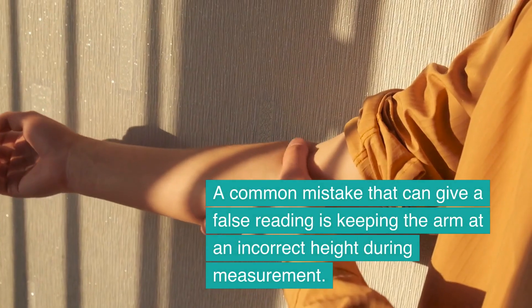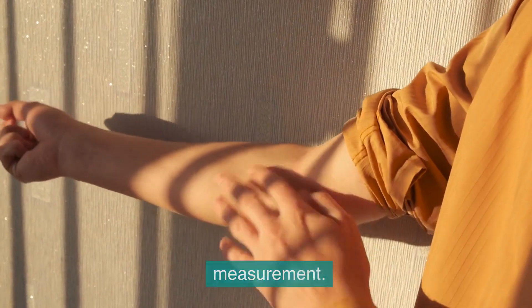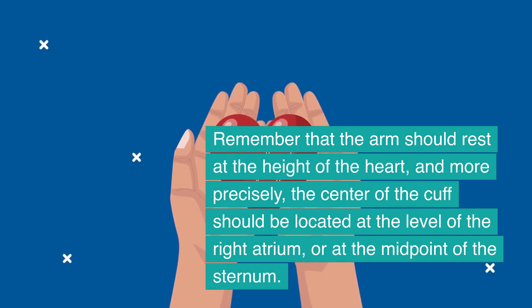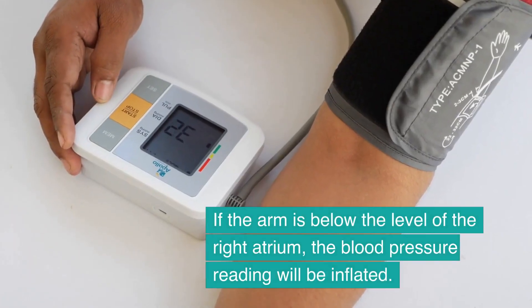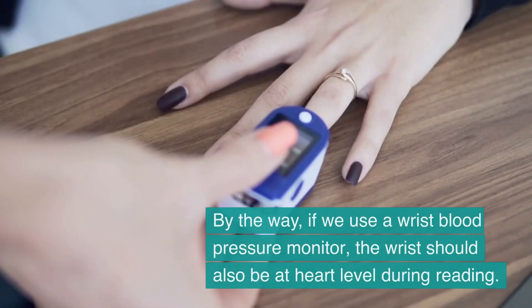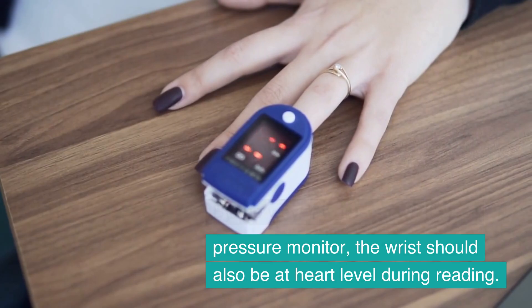A common mistake that can give a false reading is keeping the arm at an incorrect height during measurement. The arm should rest at the height of the heart, and more precisely, the center of the cuff should be located at the level of the right atrium, or at the midpoint of the sternum. If the arm is below the level of the right atrium, the blood pressure reading will be inflated. If we use a wrist blood pressure monitor, the wrist should also be at heart level during reading.